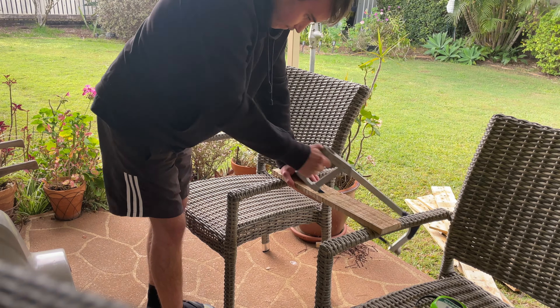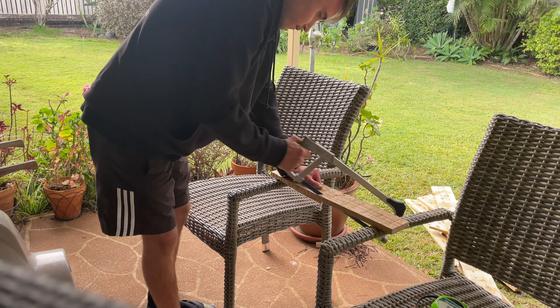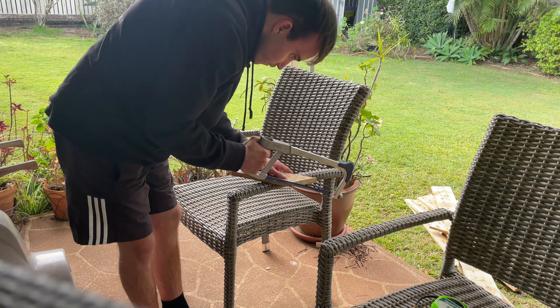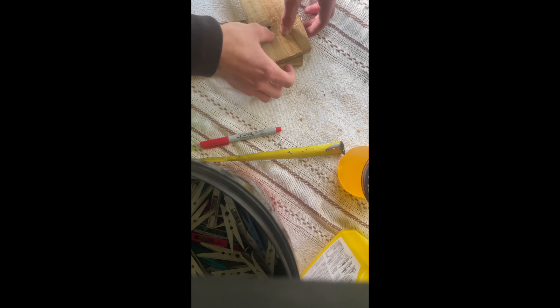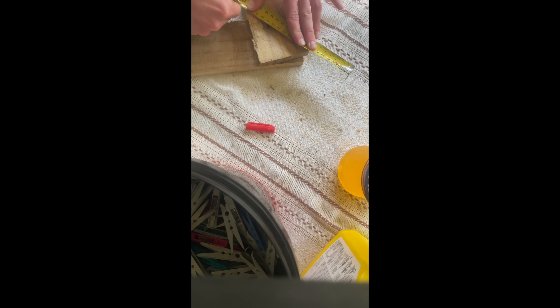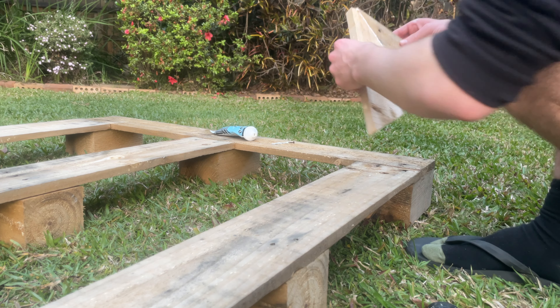I started this off with a handsaw — that's all you really need to complete this project, yes it will take longer. I ended up getting myself some power tools because I was sick of using the handsaw, but you could complete this whole project with a handsaw. Here I'm just trying to mark out where I need to cut, and yes it was not accurate but we made it work.